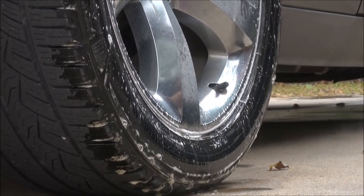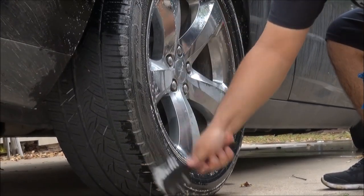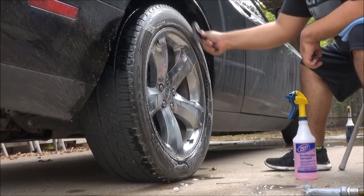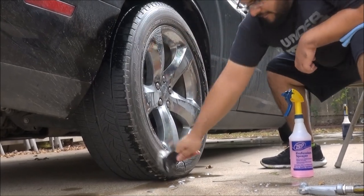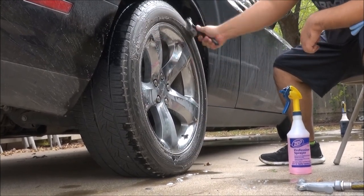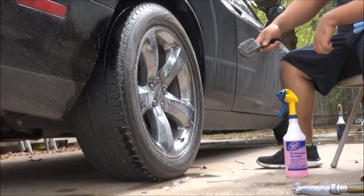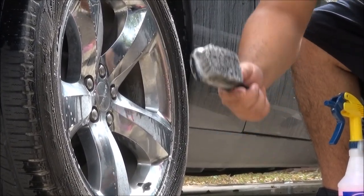Showing you how effective this cleaner is — spraying some on my brush and agitating it. What's great about this one is that the lubrication is a lot better than the Superior Rage. I can feel it. There is more grime coming off. I feel this product has more lubricity. I think you guys can see which one pulled more stuff out.